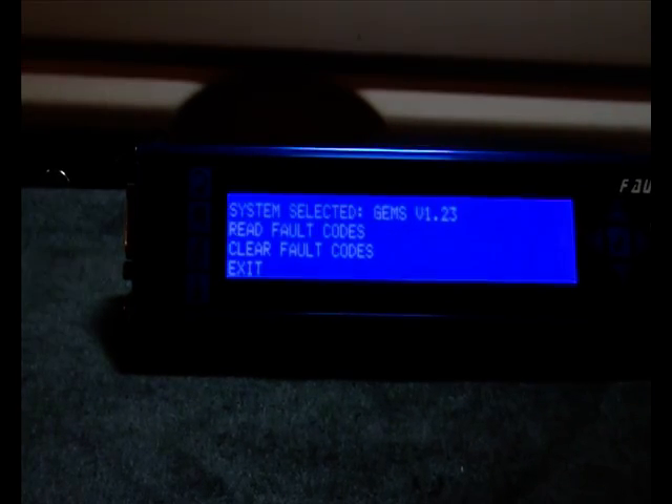We will now check all of these possible faults. We have now fixed the fault, which was a defective airflow meter, so we will now go back into the fault codes and clear them.